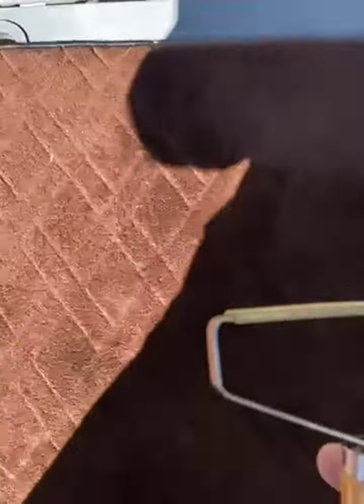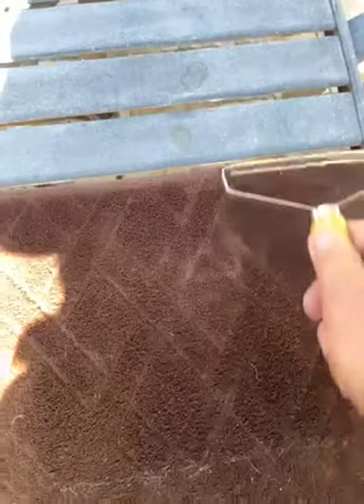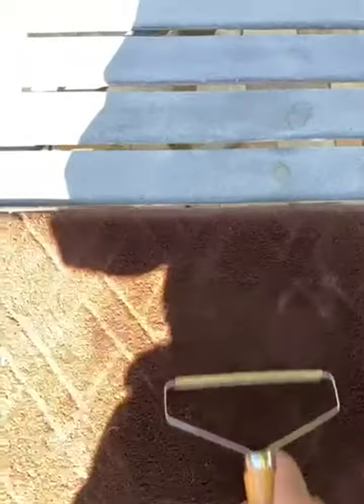We've got rugs and a pet, and I thought one of these little pet hair removers would be pretty handy. They are great for the right type of material, so if you have like an open loop rug...